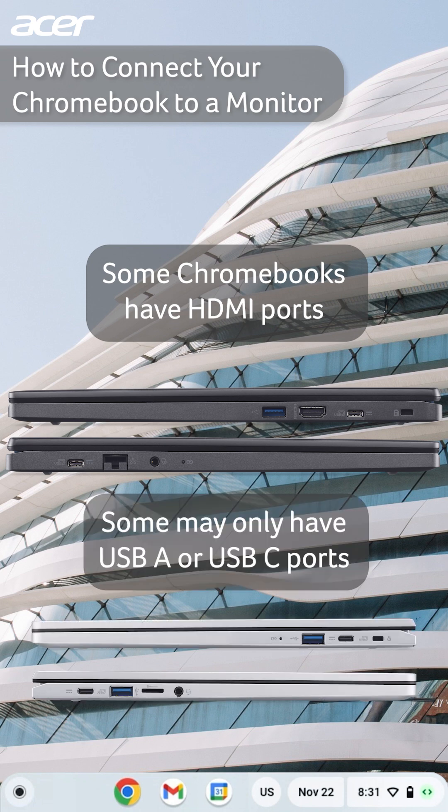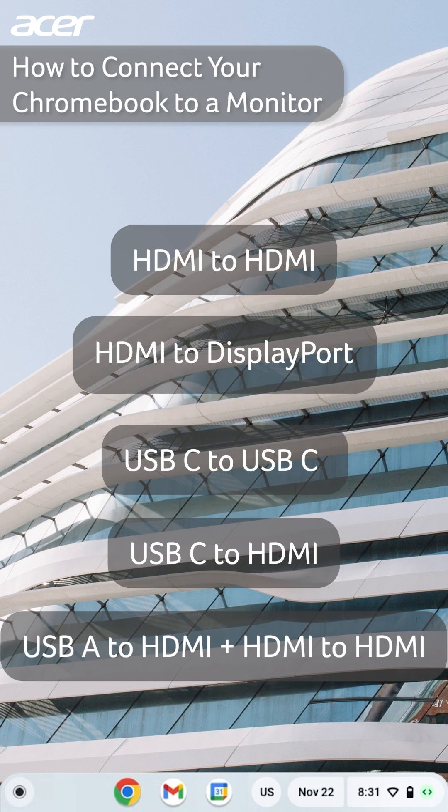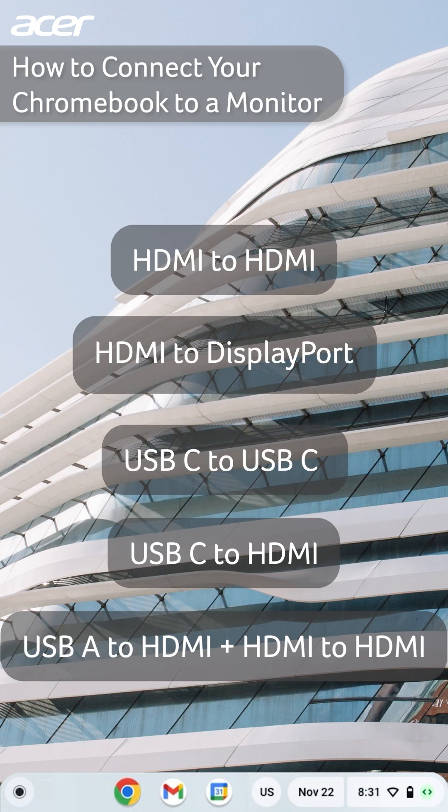HDMI is the most common method for connecting external displays. If you don't see an HDMI port on your Chromebook, here are some examples of adapters you may be able to use with your Chromebook.